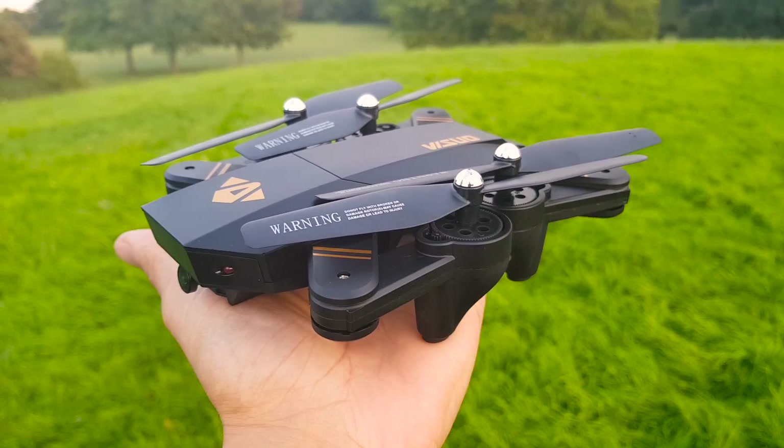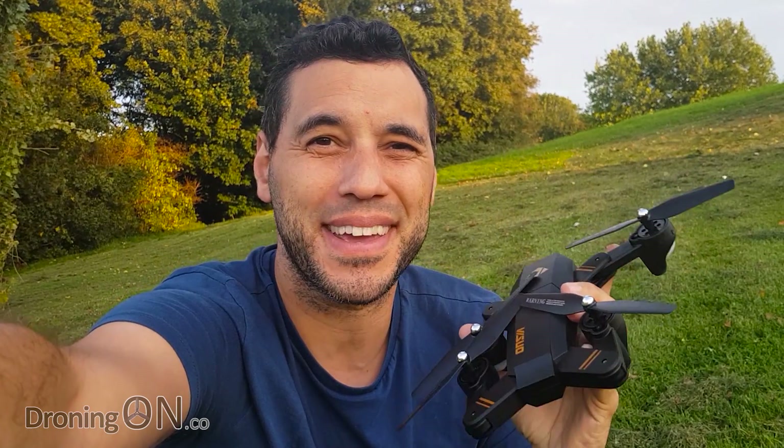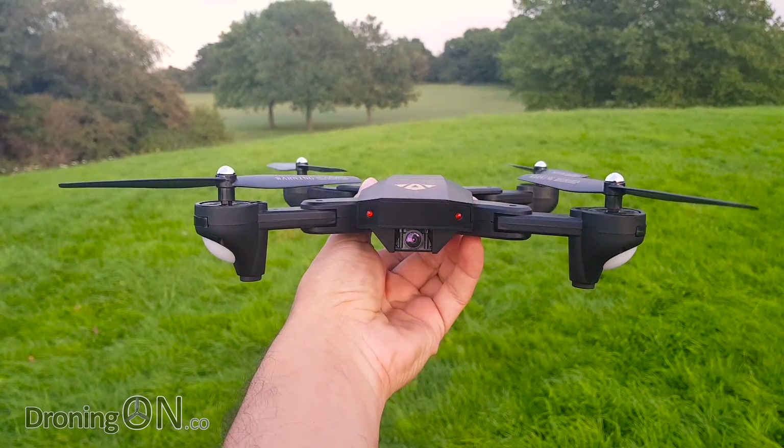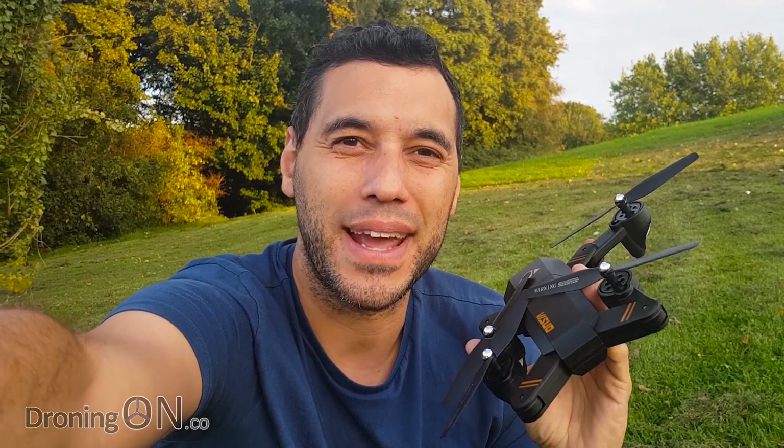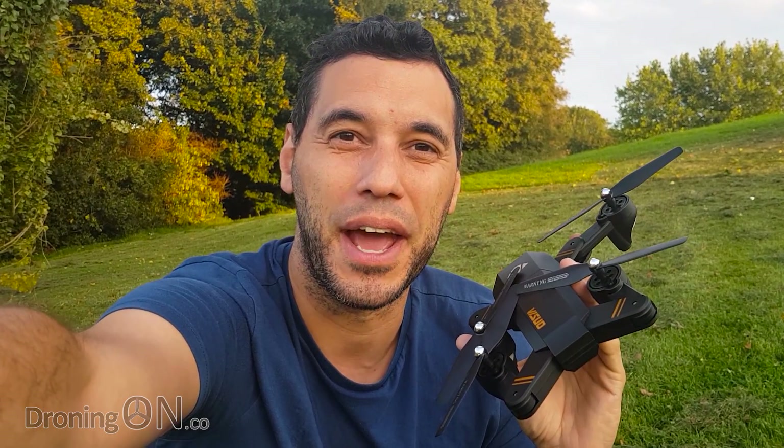Looks a little bit like a Mavic. It folds a little bit like a Mavic. Does it fly like a Mavic? This is a Visuo 809 and we're going to review it right now.